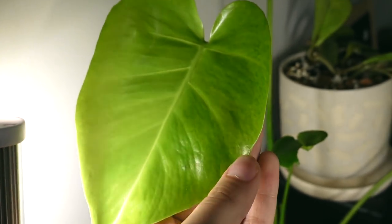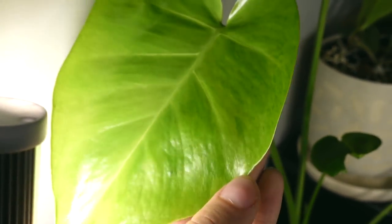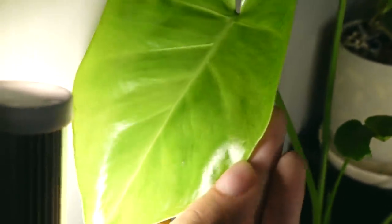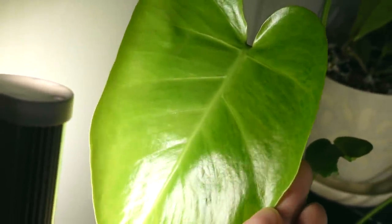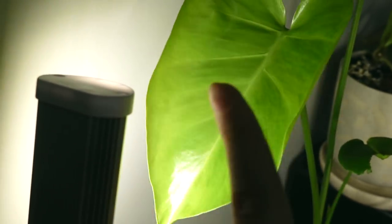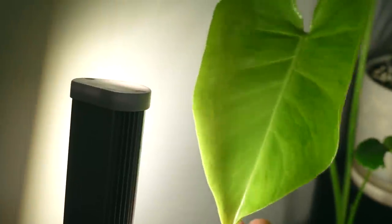I did want to give you guys a little update on the Sport Variegated Monstera. You can see there is a little bit of variegation coming in there. Usually it shows up on the right side of the leaf before the left because this is usually the side that unfurls first. But yeah, we're definitely going to have a nicely variegated leaf again here.